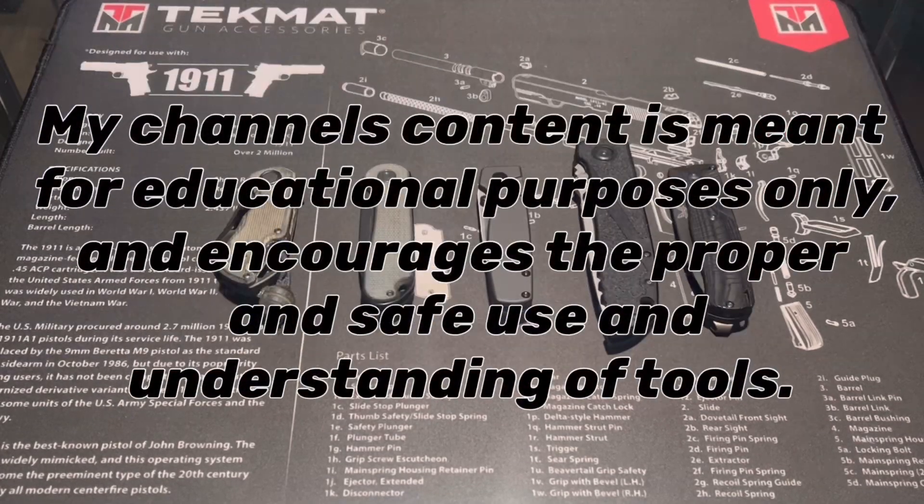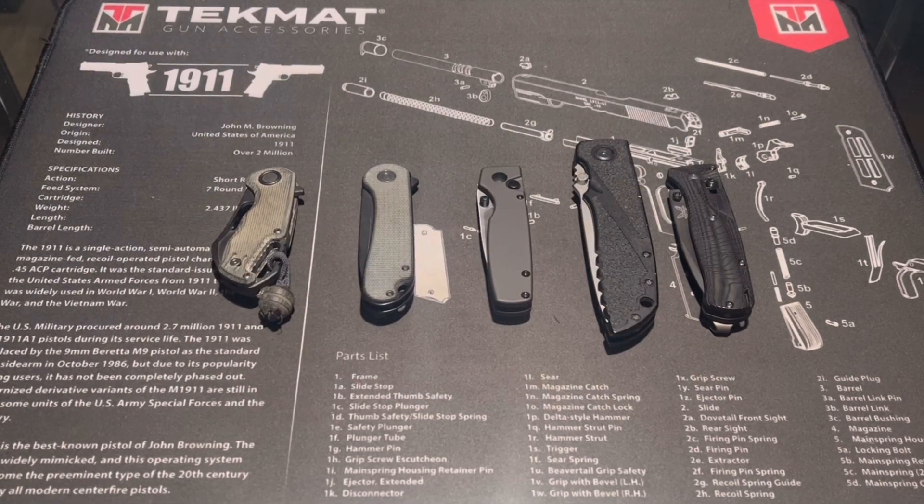Welcome to Overall ADC, and today we've got my five most carry knives of 2023. Let's get to it.